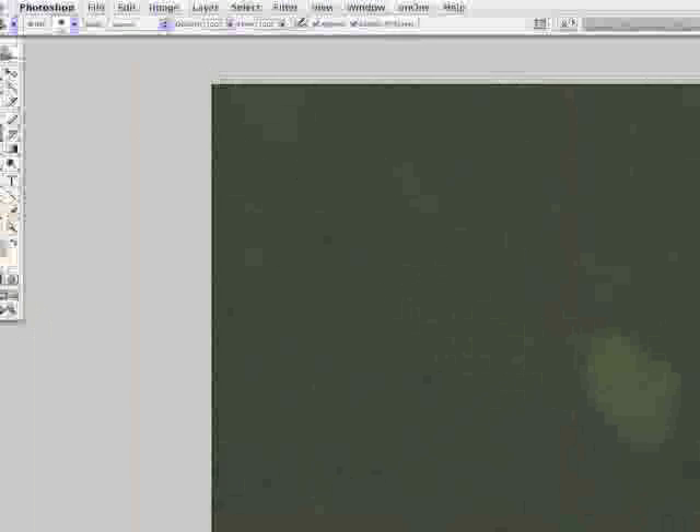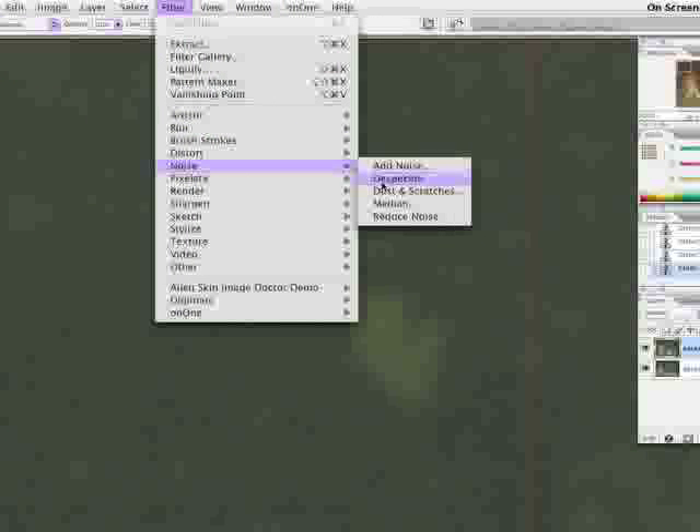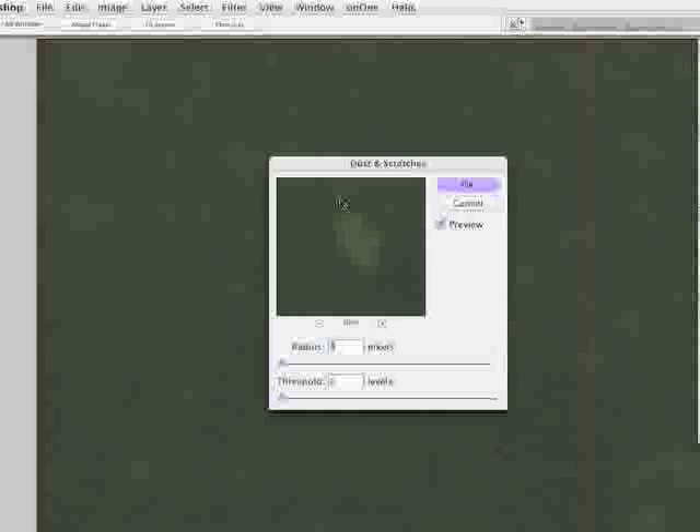Now if the clone stamp is too cumbersome for you, I always like to use the history brush in a situation like this. Up here in the menu: Filter, Noise, Dust and Scratches. When I say use the history brush, we want to use it in conjunction with the Dust and Scratches command.